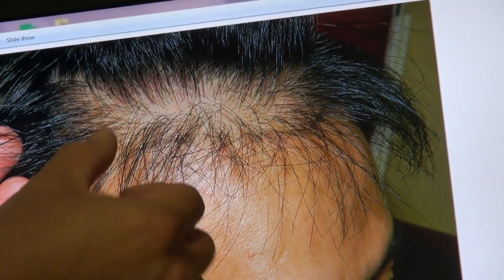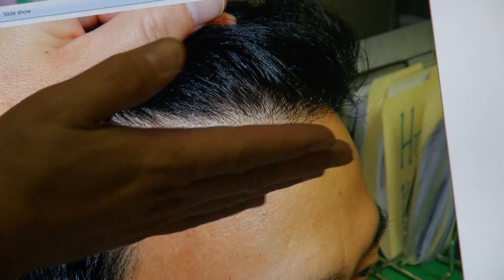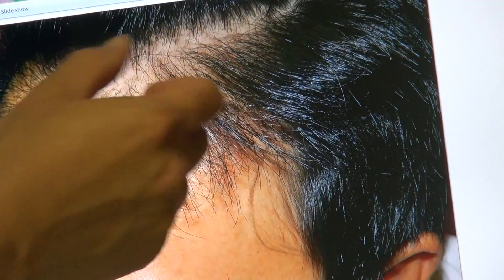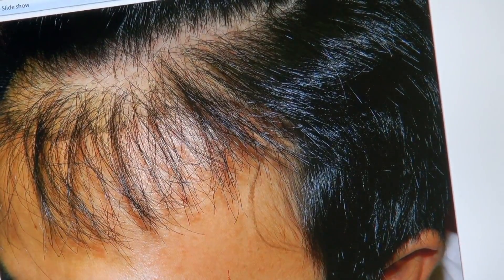And you see the top view — there's perfect density. Right side, you see the temple here — we rebuilt that and increased all the density here. Now look at how fantastic the hair is pulled. You see how nice the zigzag, perfect hairline. Same thing down here. We broadened the temple in a little bit. Looks fantastic.